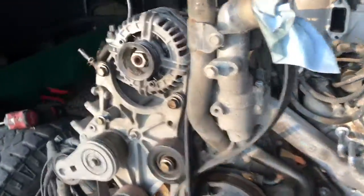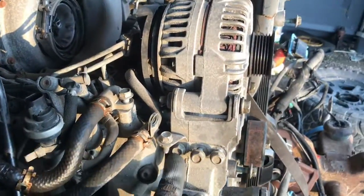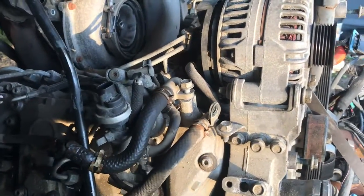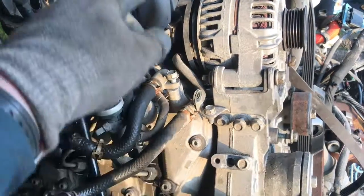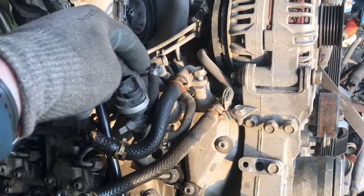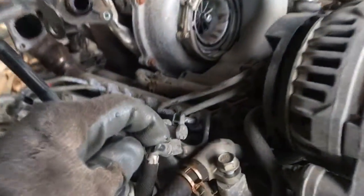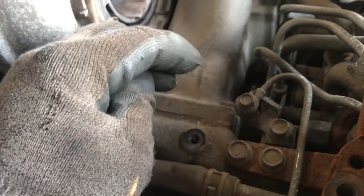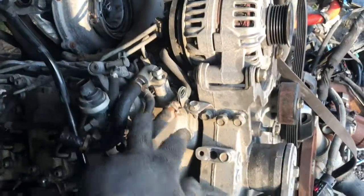Coming over here to the passenger side, going to pull this off here. This whole little bracket's going to end up going in the trash — I think it doesn't need to be there because I'm not going to have the fuel filter here anymore. Both of these lines will be non-existent. It's going to go up from the other side and straight to the pump. Only thing coming over here will be this return line, which goes back and ties in right here to the return rail. That's going to stay, but both of these lines will be gone.